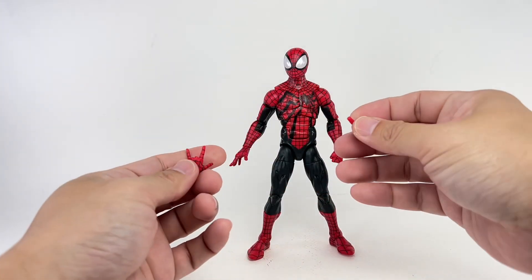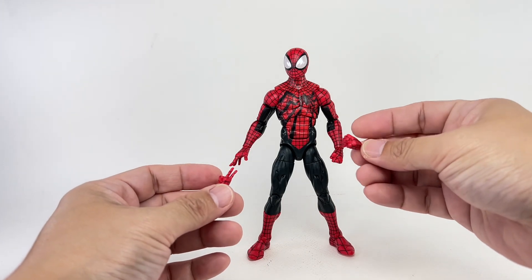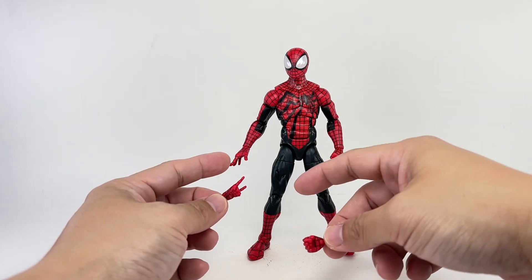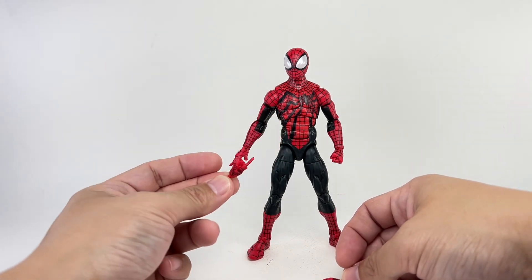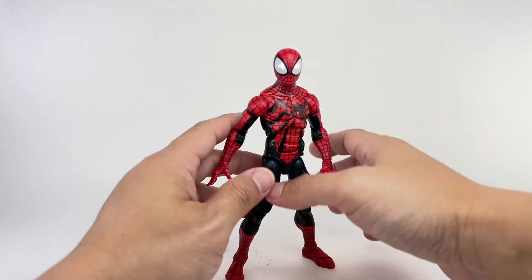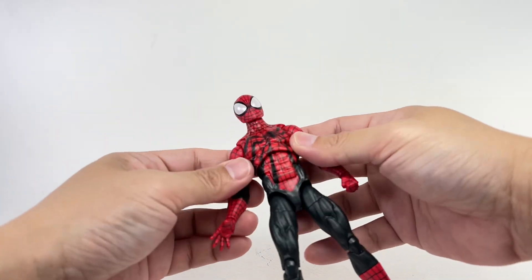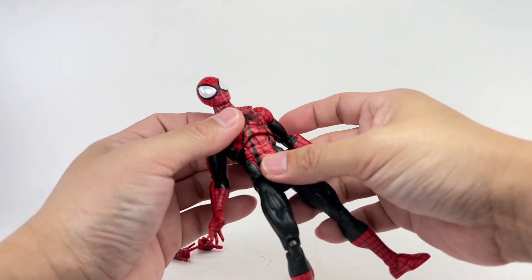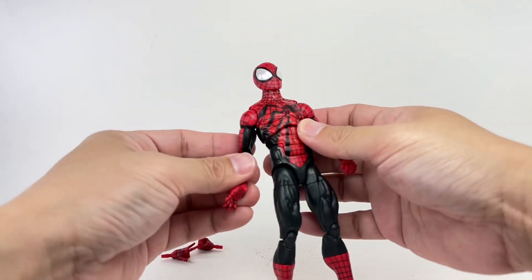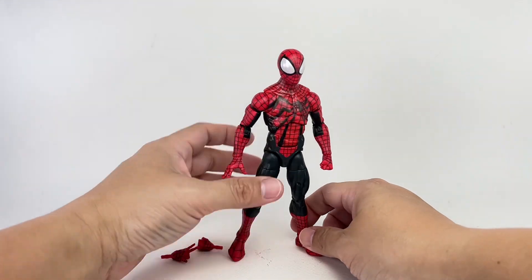The figure does come with extra hands. He came packaged with the fists, and then the open splayed wall-crawling hand as well as the thwip hand came in extra. It's a shame that's the only thing that came with this figure. It would have been nice if there were an alternate head or a web line. But Hasbro wants to keep it nice and simple.